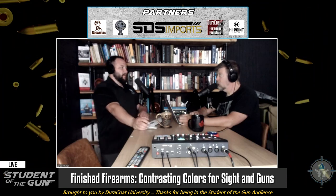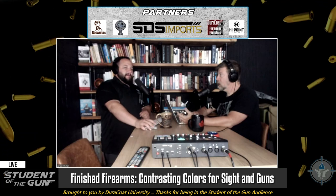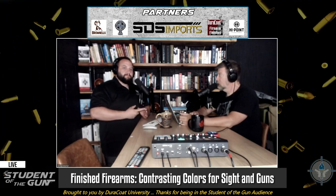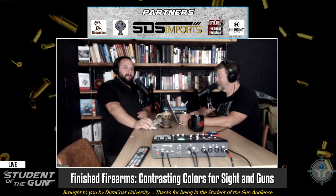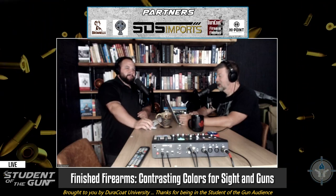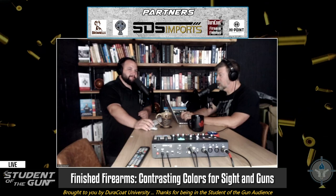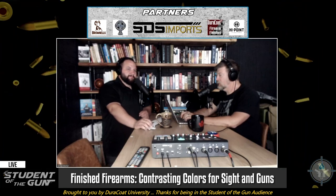When you're thinking about camouflaging your gun — if you're going to do a super cool camouflage pattern on your shotgun or whatever — that's great, I think you should do it. Just don't camouflage your sights. If you want it to match, make your sights orange and your gun camo. That's right.